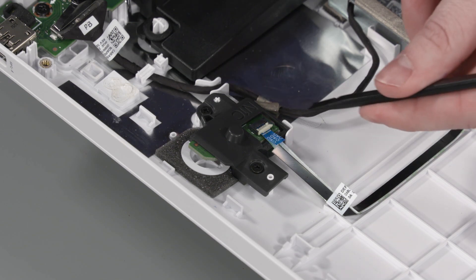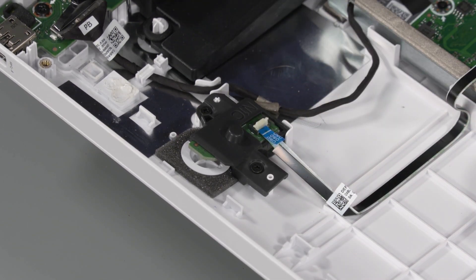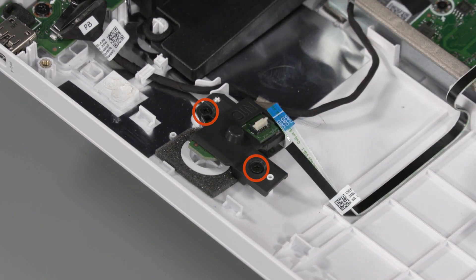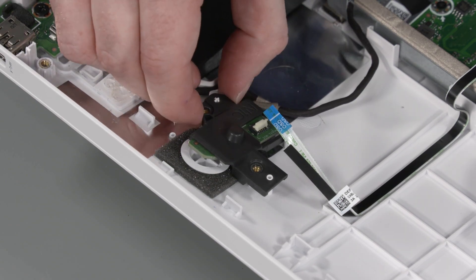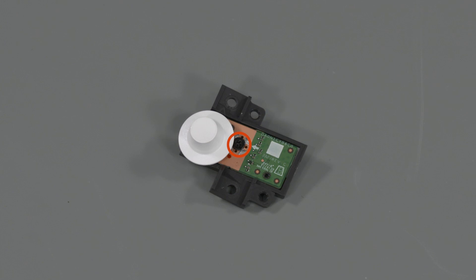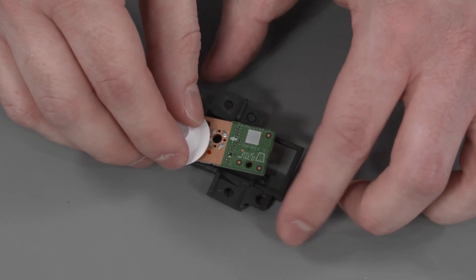Removal: Using minimal force, lift the locking bar up on the OSD board ZIF connector and disconnect the ribbon cable from the OSD board. Remove the two P2 Phillips-head screws that secure the OSD board to the display cover. Lift the OSD board off the alignment pins on the display cover and turn the OSD board over. Remove the P1 Phillips-head screw that secures the OSD board to the bracket. Slide the OSD board out of the bracket and remove.